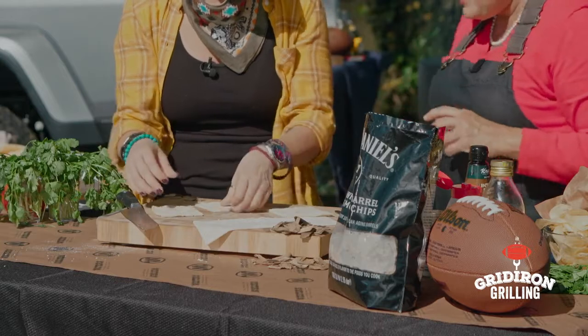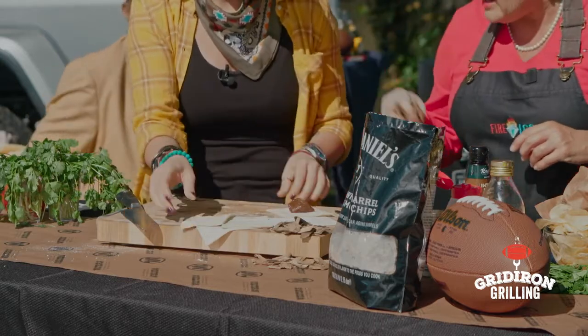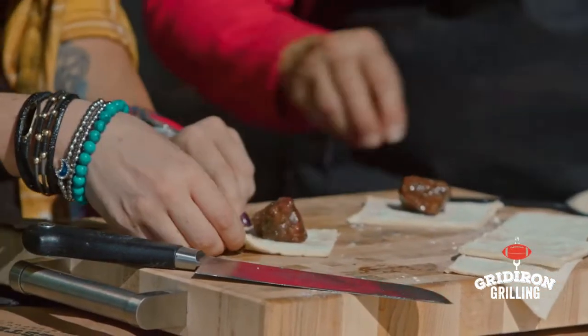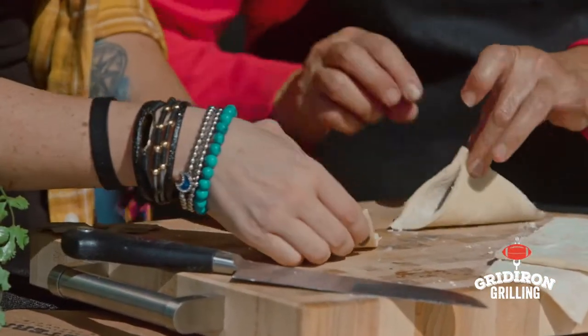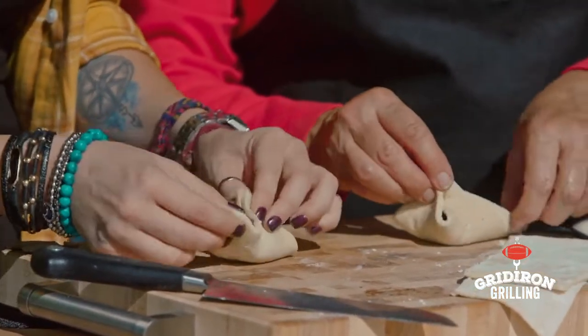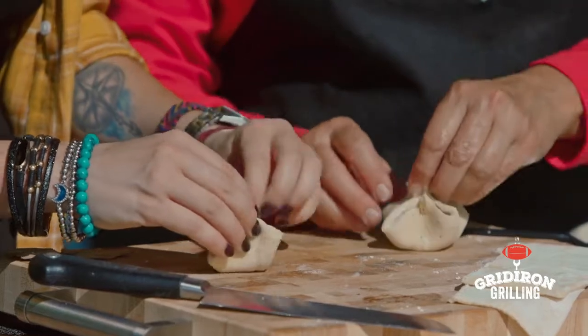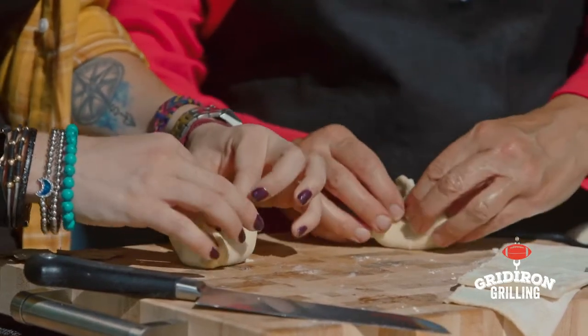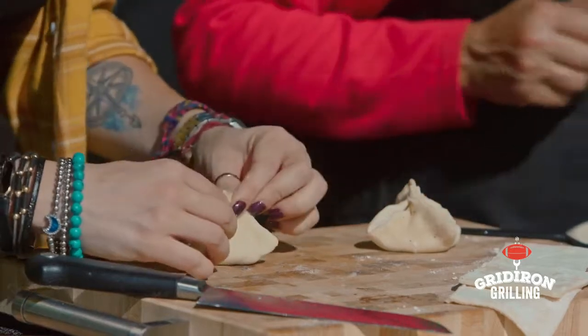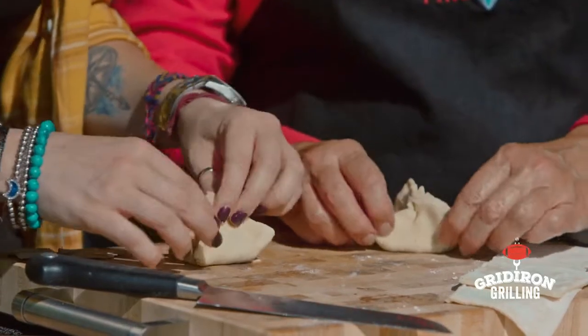We're not going to short you on anything — we'll give you extra. So we're just going to fold it, stick it, and pinch it right in the middle. Bring it up again — how easy can you get? Just seal up all those holes, then we're going to brush it with oil. Mine's not as pretty as yours — you've got more pinching practice. That looks fancy and it's easy!